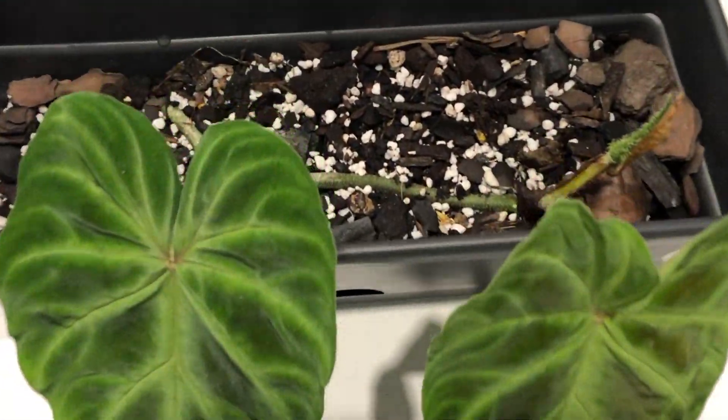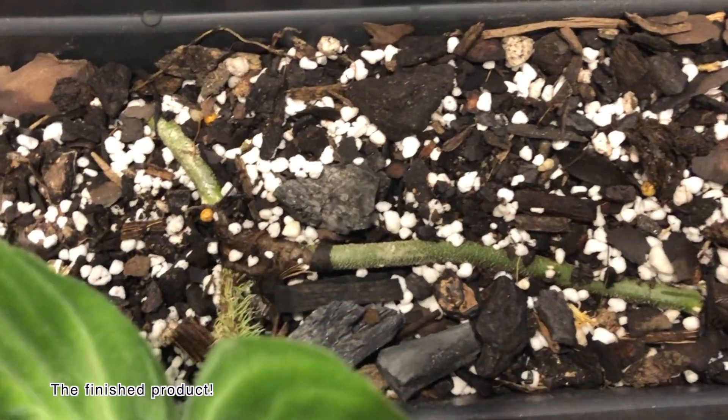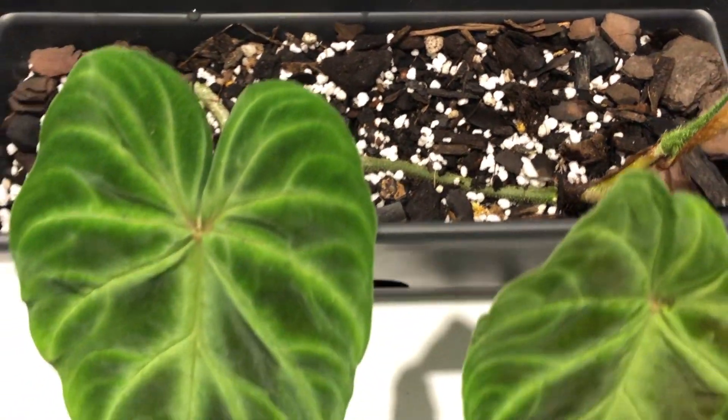Anyway, I hope you've enjoyed potting it up with me. Bye guys!